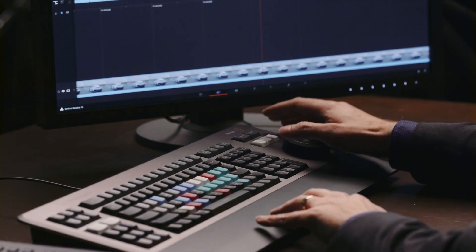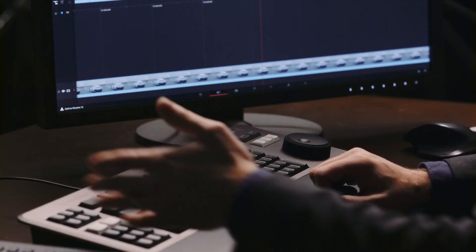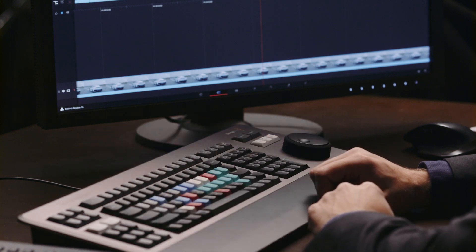What this keyboard is going to do is allow you to very quickly learn the keystrokes that you need in DaVinci Resolve, because it's got everything labeled out. And then once you've learned those keystrokes, it's also going to give you additional functionality with the jog shuttle scroll wheel on the right-hand side and some of the dedicated keys on the left-hand side.